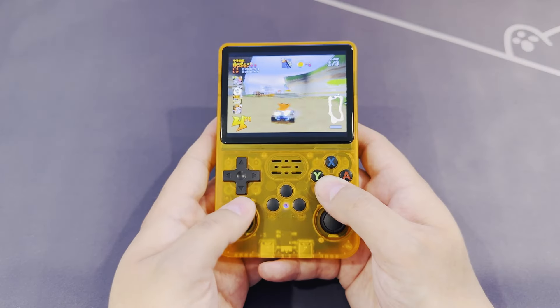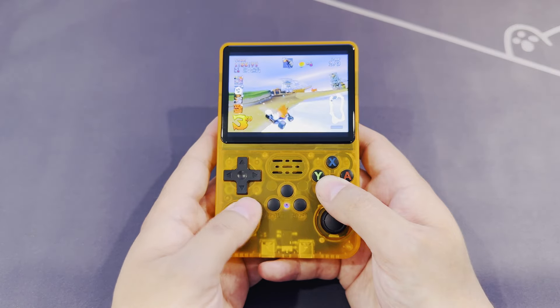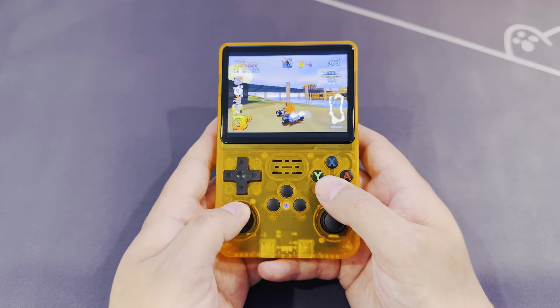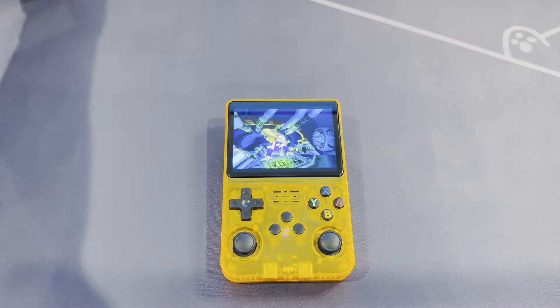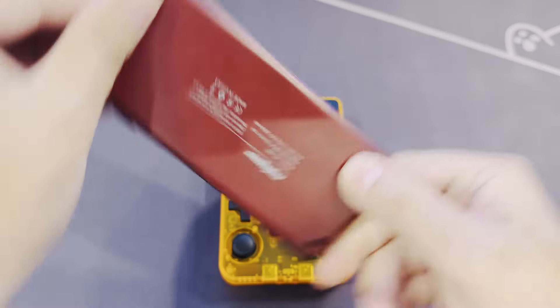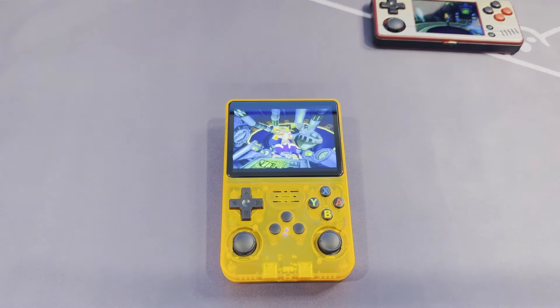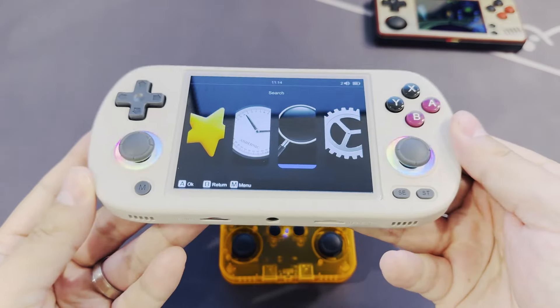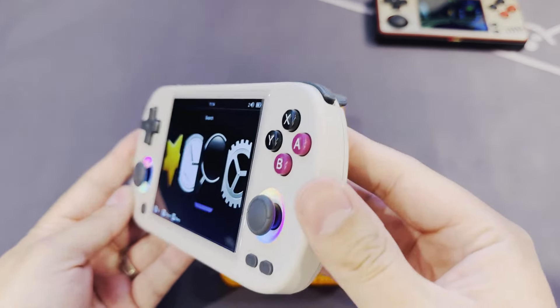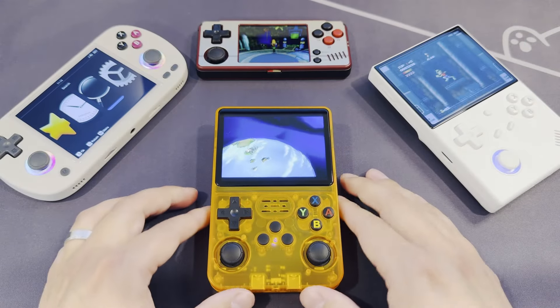I've got a few more handhelds to review that cost about the same or even a little cheaper than the R36S, so if that's something you might be interested in, give that subscribe button a go. As a sneak peek, I'm going to review this thing next — spoiler, I didn't think something with such a small size would have such a large impact. In the mid-tier, I've also got an RG40XXH to review, and for the more premium side, I have an Ambernic RG406V on the way as well as a Retroid RP5 on pre-order.